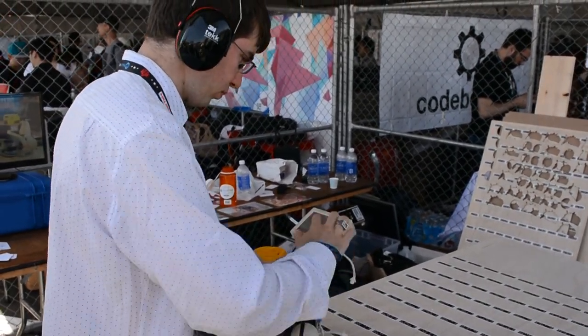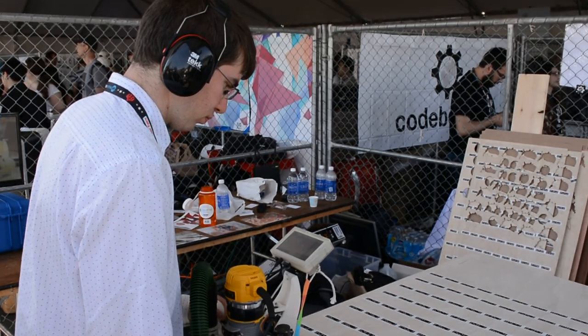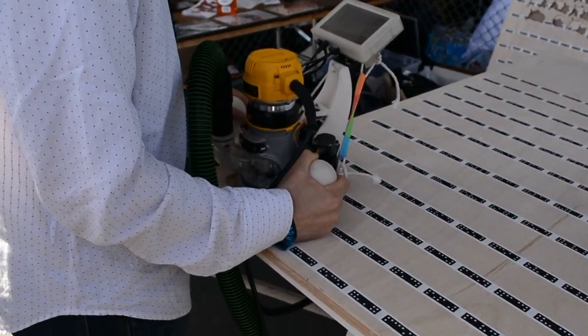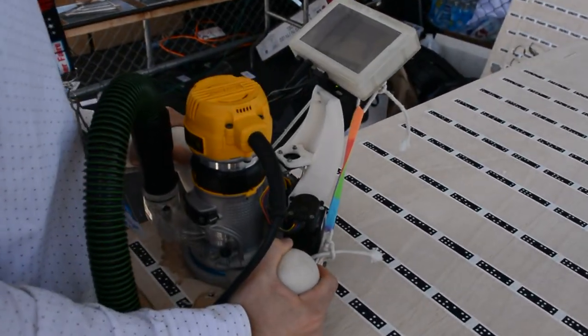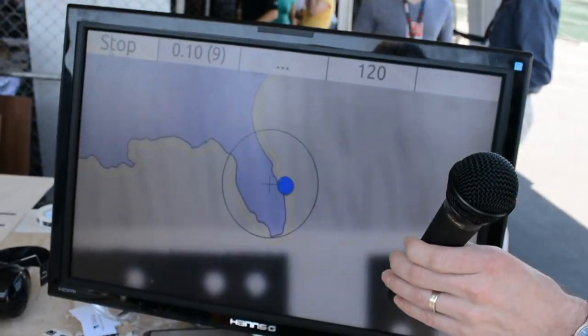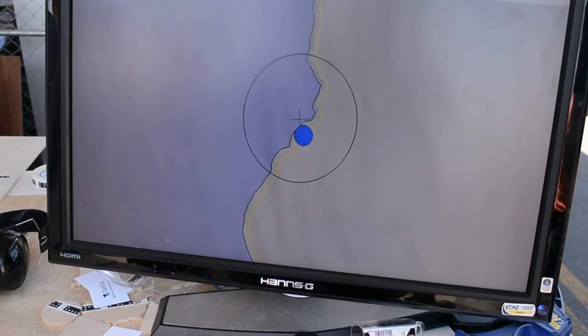We've got a couple of stepper motors on there that can adjust the position of the router to snap it to the plan, so that Alon just has to very loosely follow the shape freehand, and it'll make sure that it cuts it out perfectly accurately to about a hundredth of an inch accuracy. So here, we're cutting out the USA, which is kind of a crazy shape.